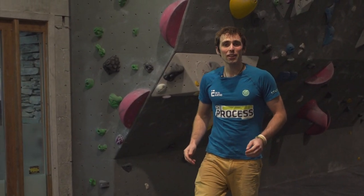Hey everyone, welcome to the final episode of The Process Season 2. Today I'm going to be talking to a good friend of mine, Phil Mack, who's a specialist in climbing injuries. Today we're going to focus specifically on A2 pulley injuries.